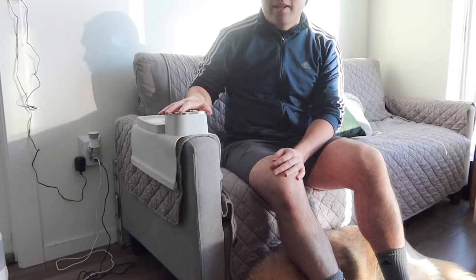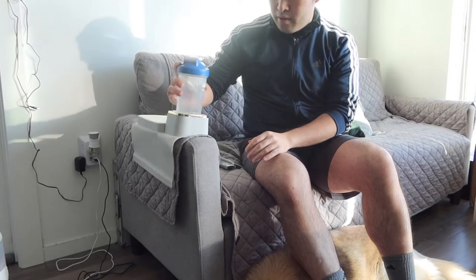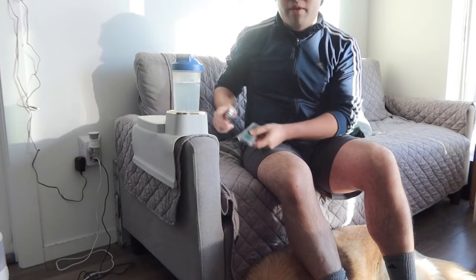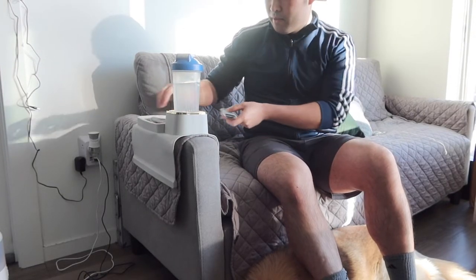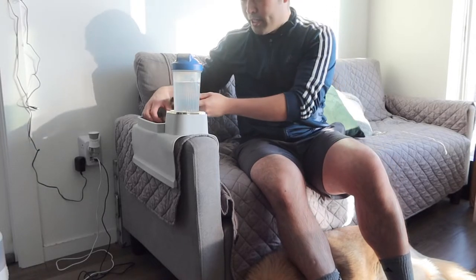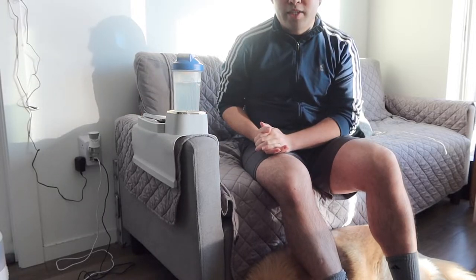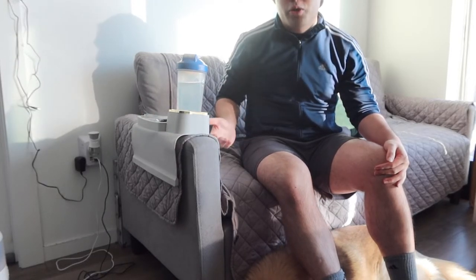Once you put it down like that, you can start using it. For example, if you put a cup in, it fits in there perfectly. For the back part, if you put in the remote it fits in there perfectly as well. And if you want to put your phone on here, you just slide it in like this — very easy and very simple to use.